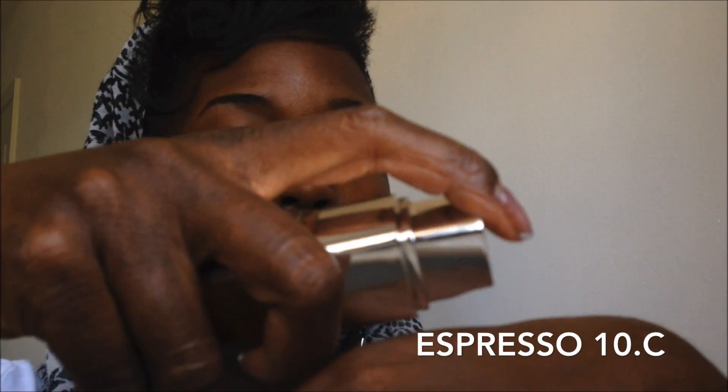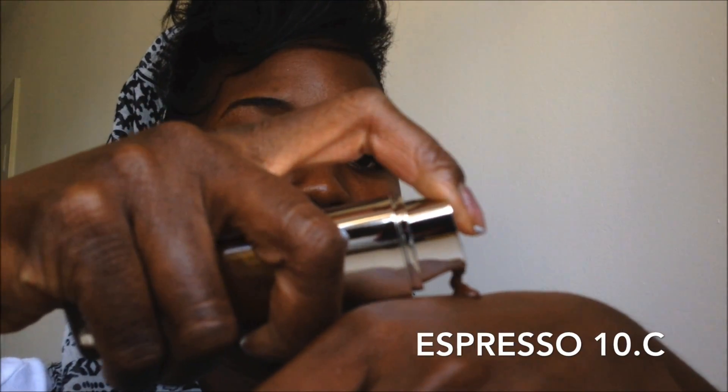We're going to go in with our L'Oreal True Match Super Blendable Foundation in the color 10.C. Just a little bit — you don't need too much — and just with light strokes start to blend the foundation into your skin. You can see that this foundation color is a good match. Just make sure that you evenly spread it out.